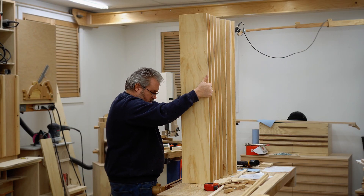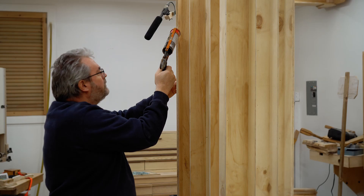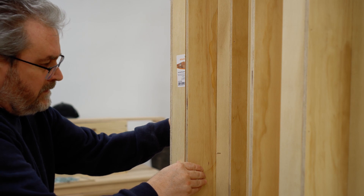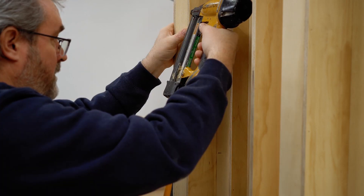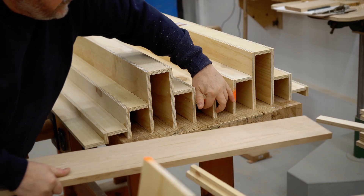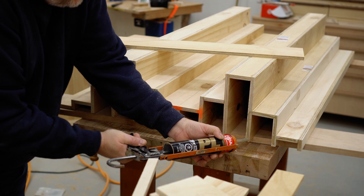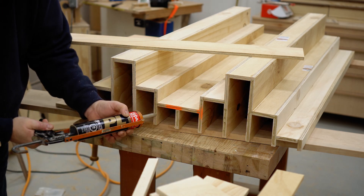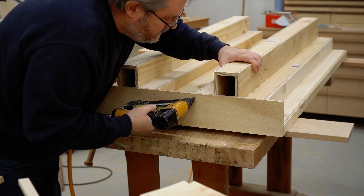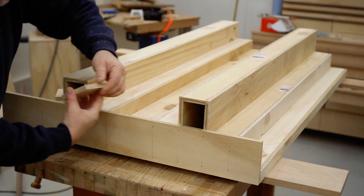Now that the three sub-assemblies are put together, I can fasten those to each other — again using the polyurethane construction adhesive and driving in the 1¼-inch brads. Then I can carefully put it down on my workbench and lift it up a bit so I can get the top and bottom panels put on. The piece I'm putting on here is not wide enough to cover all of the wells, and that was intentional — I'm trying to save material. I'll just cover the back of the deepest wells with small blocks cut to size.